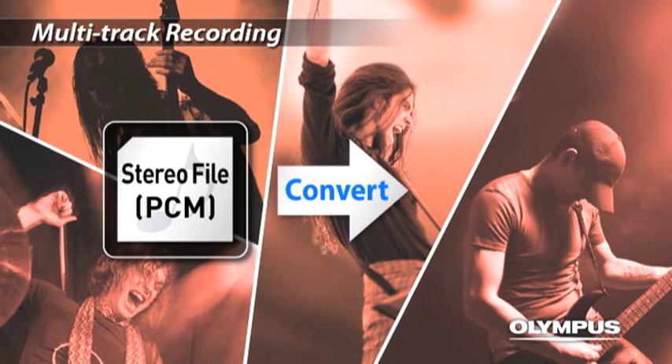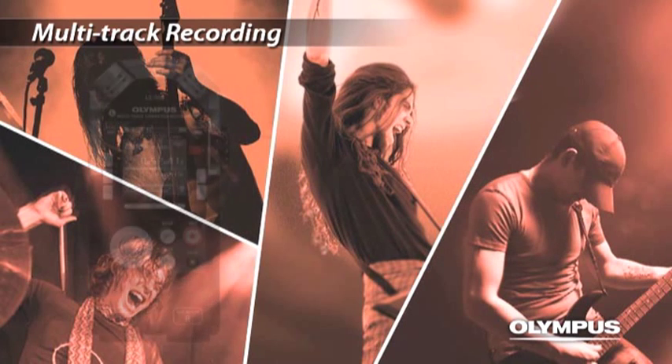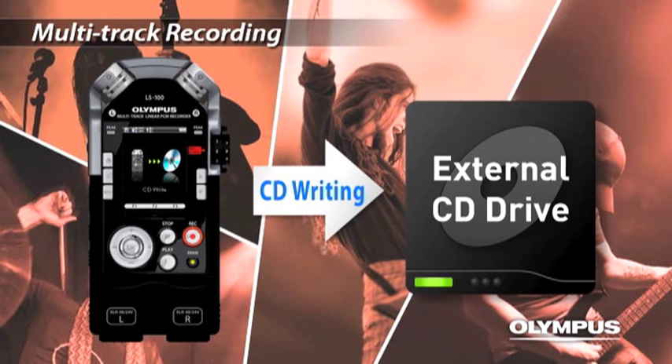Also, you can convert the files to MP3, or you can directly connect an external CD drive and create an original music CD. You can experience studio recording anytime, anywhere.